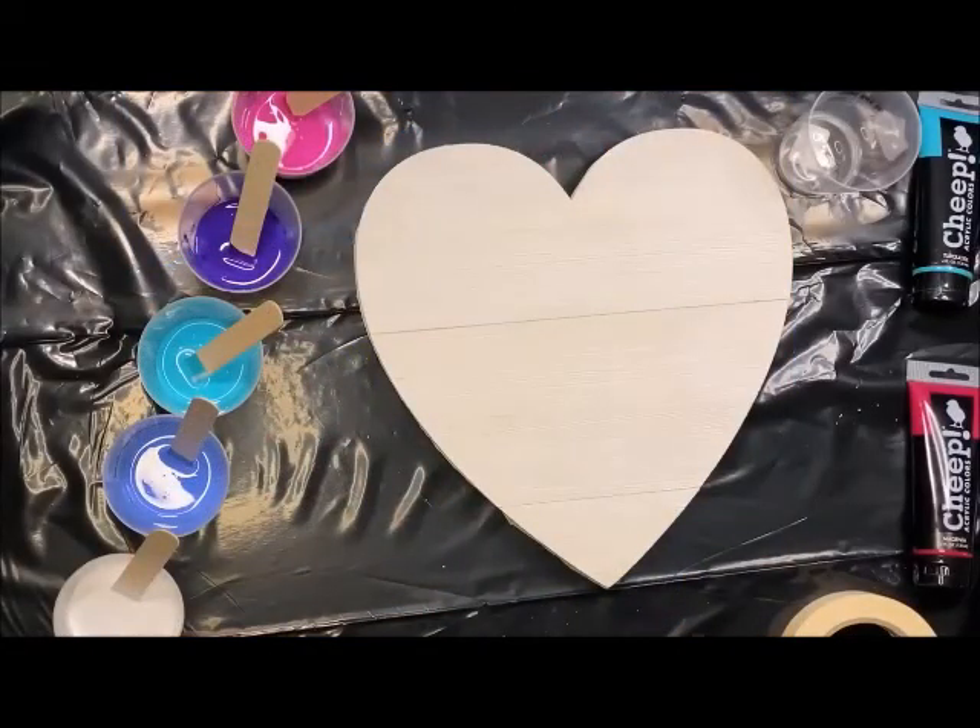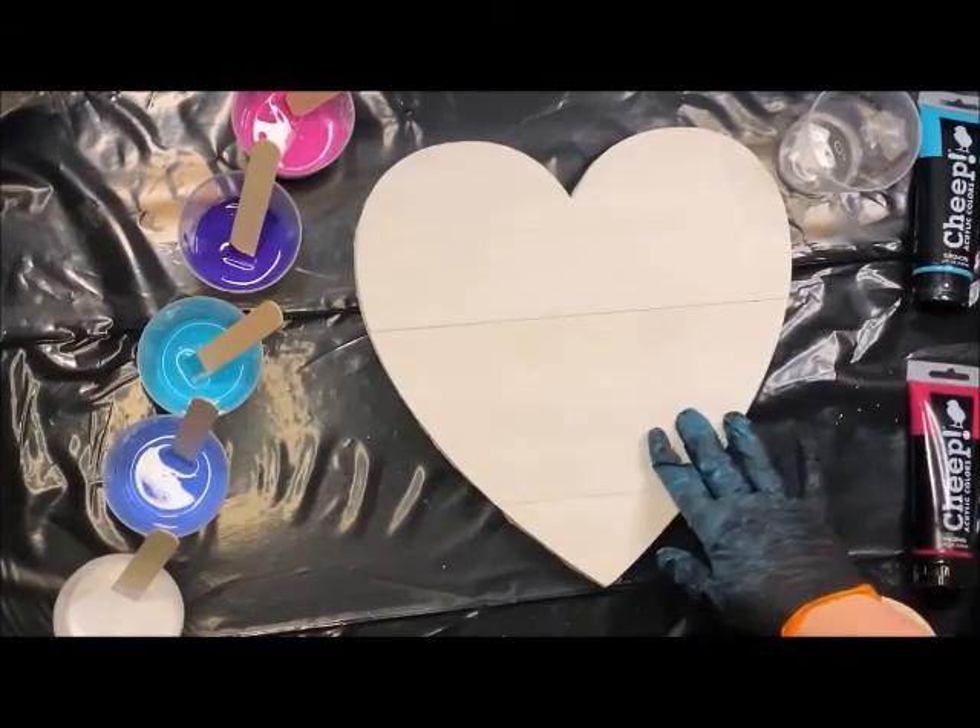Hello Craft Warehouse followers! Today I'm going to be doing a dirty paint pour on one of our wood surfaces here.